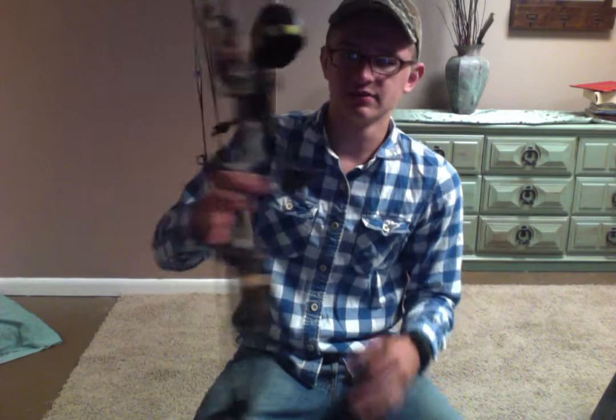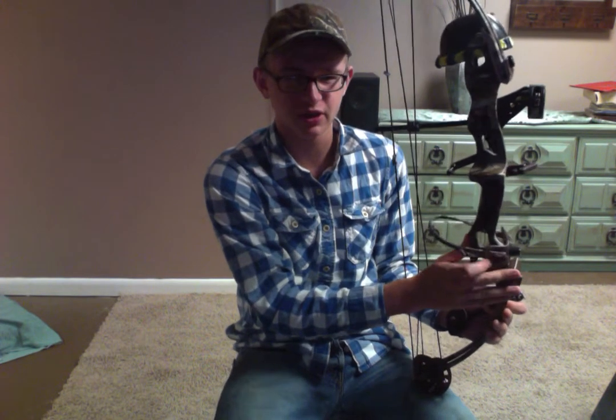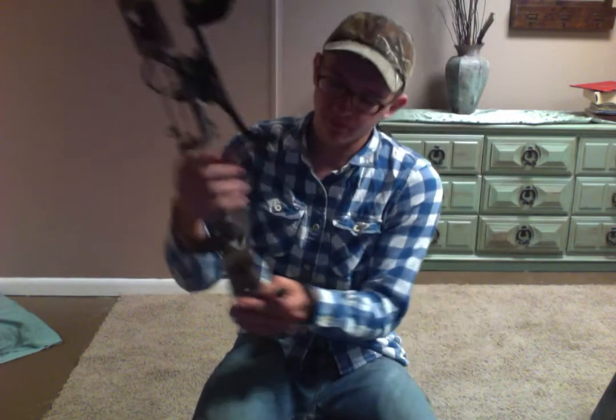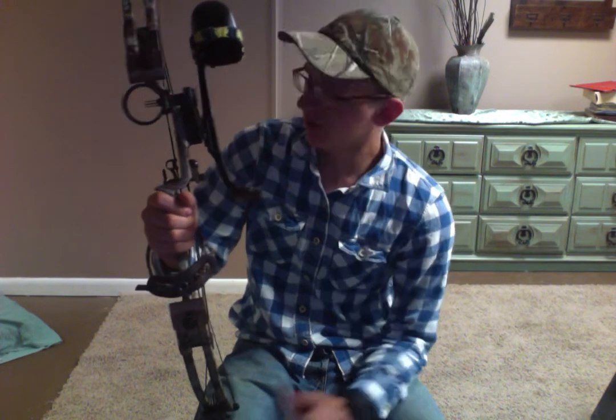On to the sling. The sling is a Walmart brand, not any real particular brand. It's just a cheap Walmart brand — it's got a piece of cheap leather, or pleather, because it's ripping apart, and some thumb loop under it. It just comes with a little bolt and you attach it to your bow.